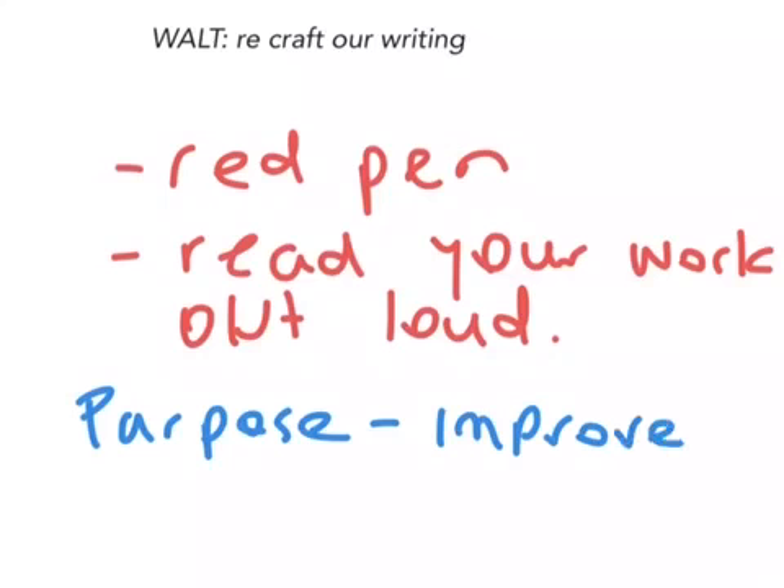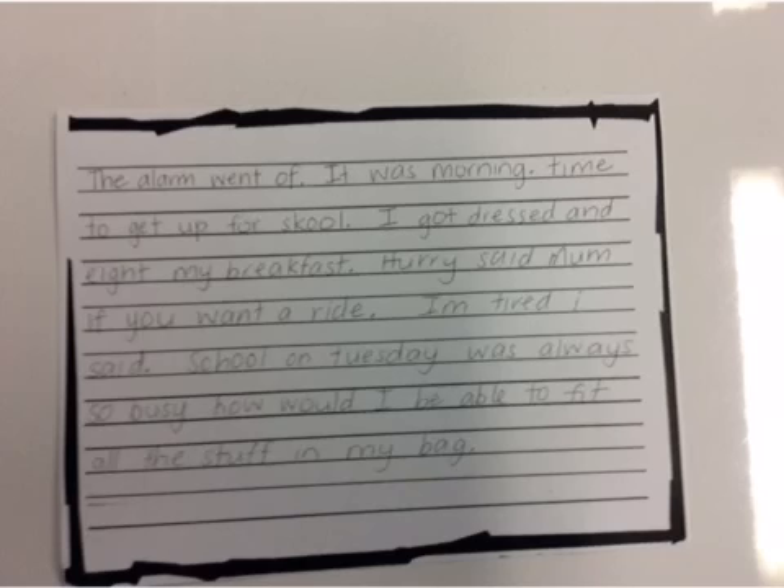Here's a piece of writing as a little example that we're going to recraft together. Before I make any changes, I'll read it first. 'The alarm went off. It was morning. Time to get up for school.'